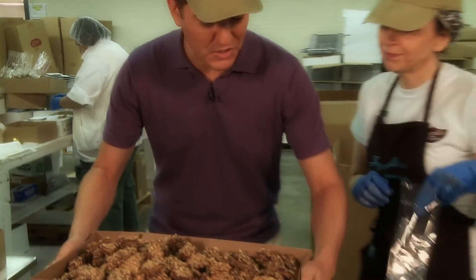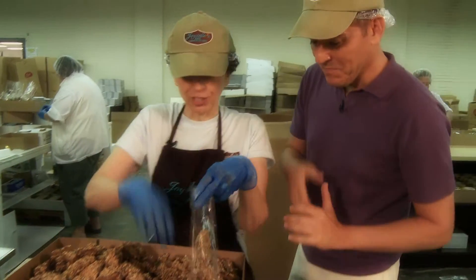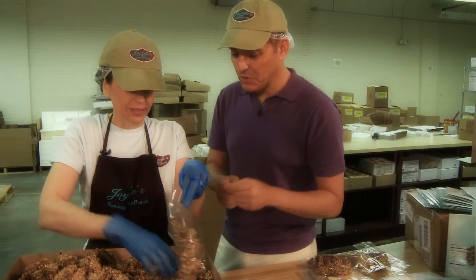Okay, here we go — lots more, this is what we did before. What a team! So now we've coated it with the almonds and the pecans, and this is it — this is the final step.